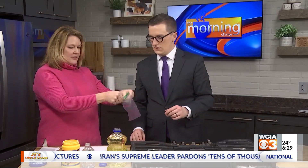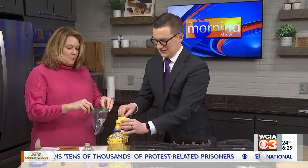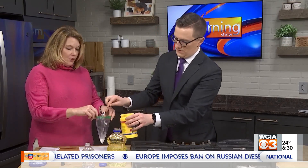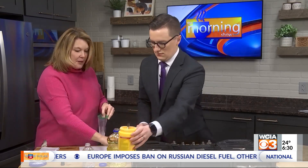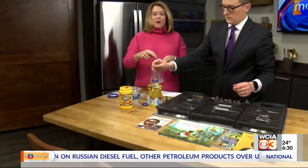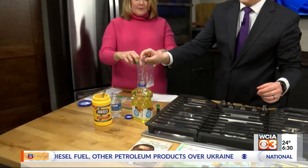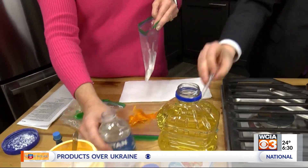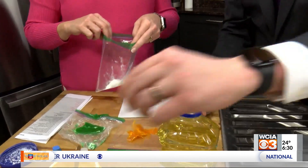Here's what we're going to do. You're going to take a Ziploc bag — you've got all these things at home. A tablespoon of cornstarch, a corn product you can talk about with your kids. Then you're going to need a couple of drops of oil. This is vegetable oil, but that is actually soybean oil — two to three drops of that soy oil. And then a tablespoon of water. Add that to the bag.